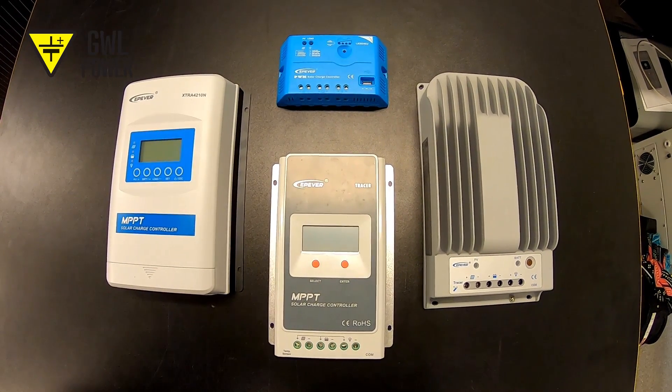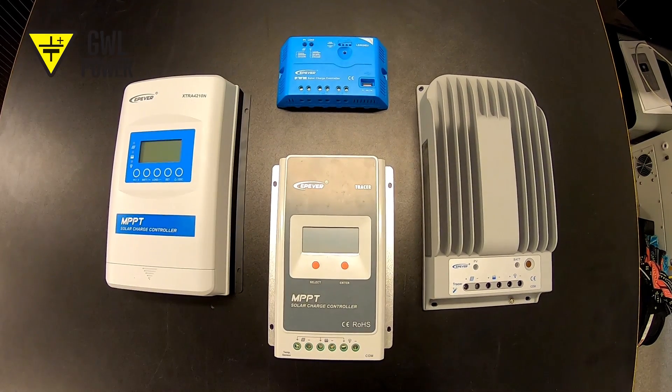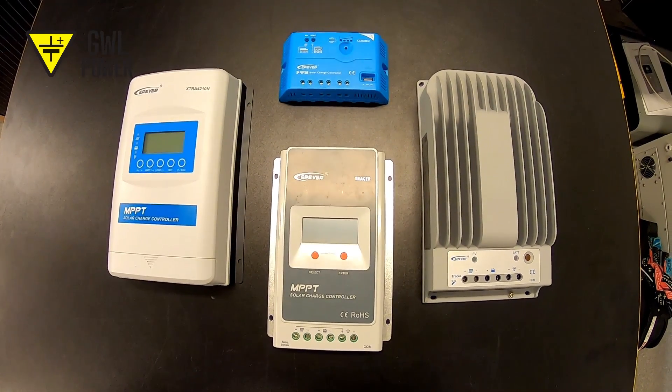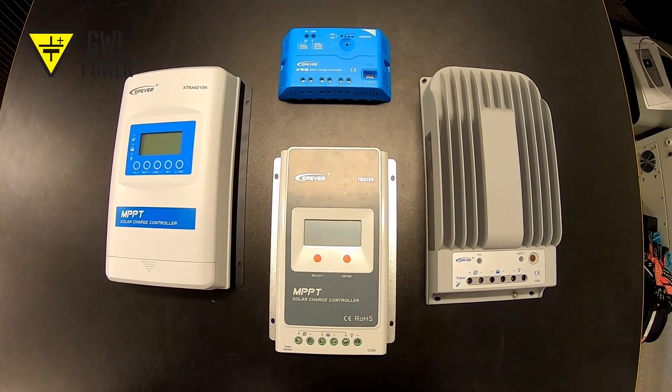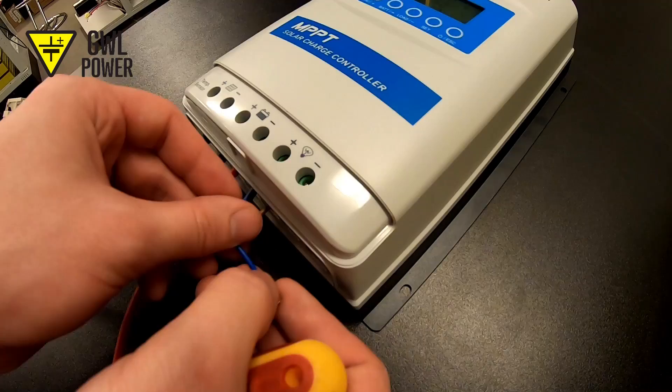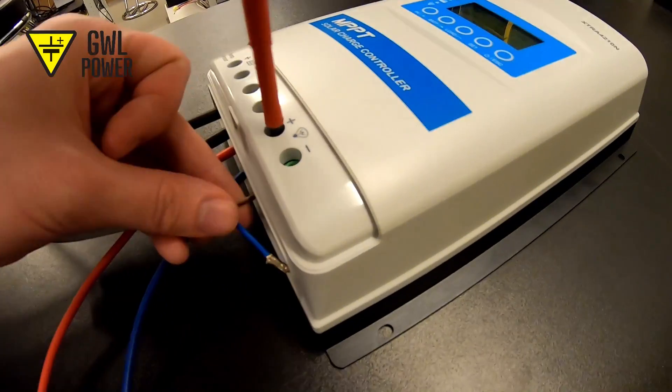Finally, we will connect the appliance that has the same voltage as the battery to the output clamps — for instance, an automobile bulb, or perhaps an inverter that will produce 230V out of 12V and will make it possible to power and charge household appliances from it.